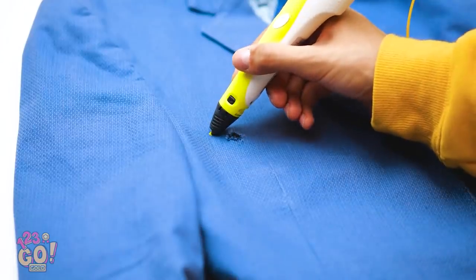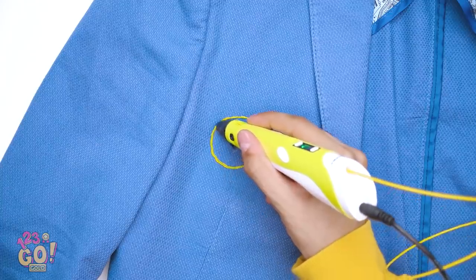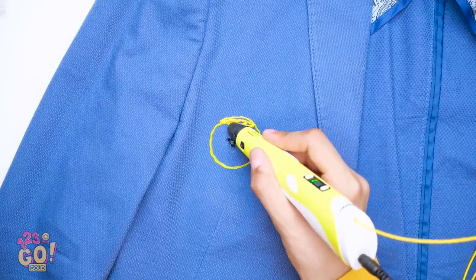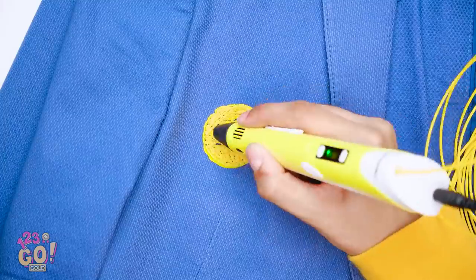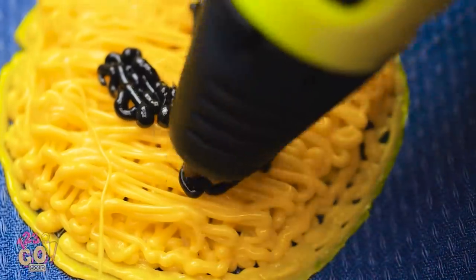Lay the jacket down and form a yellow circle around it. Careful. Perfect. Now fill it in so that it's solid. Be patient — it may take a minute. And the hole's officially covered.